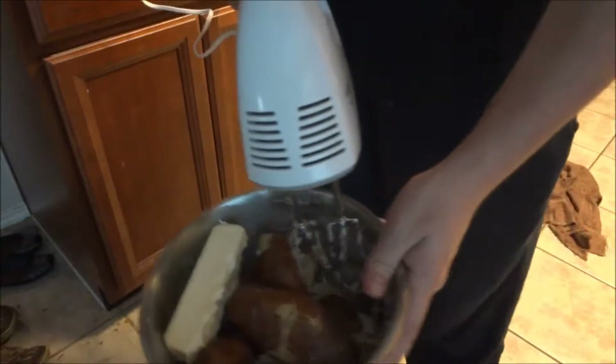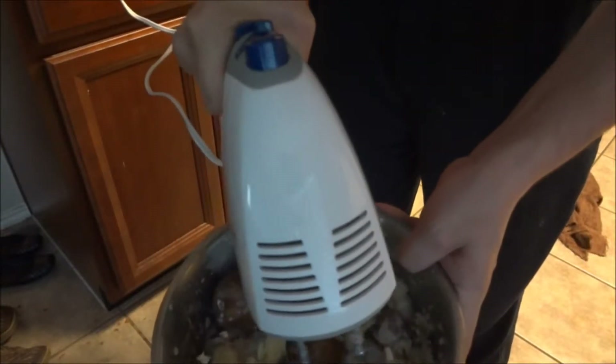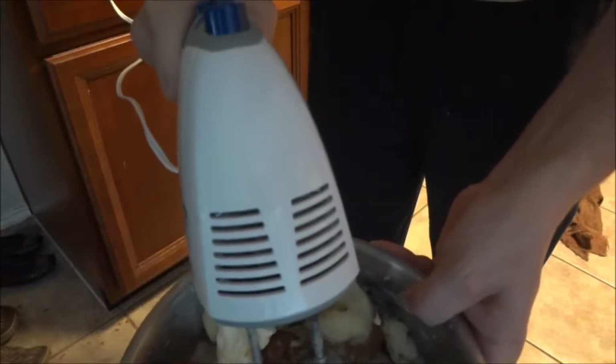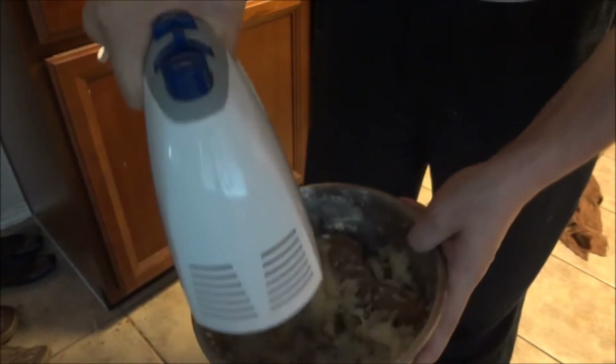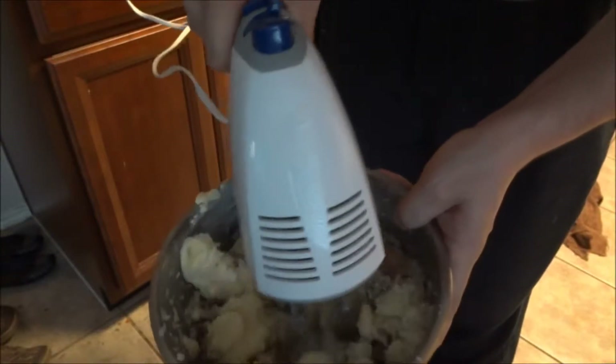Don't catch my finger. I'm talking to myself. That's awesome. By the way, we put a little bit of milk in here and about one and a half sticks of butter — non-salted butter. There's about six potatoes in here. I'm having so much fun with this, you have no idea. Incredible fun — until I catch my finger.